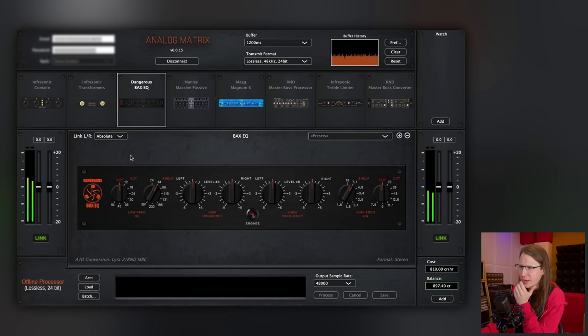Alright, we've got the BEX EQ. And we've got linking in here, which is really cool. That's a benefit of using remote-controlled analog — you don't have to use both hands, they link it for you.